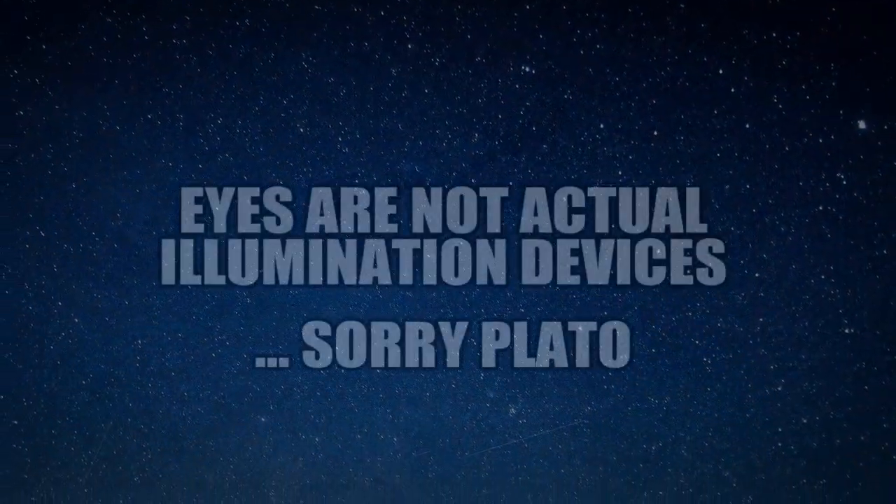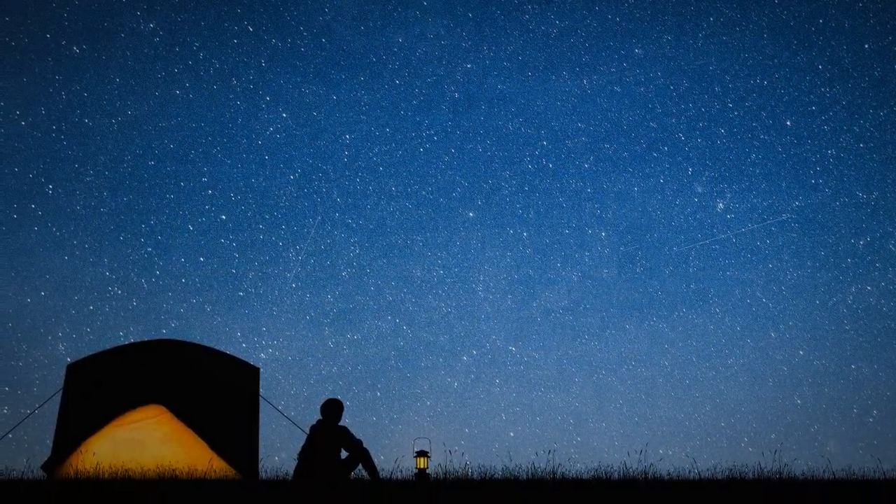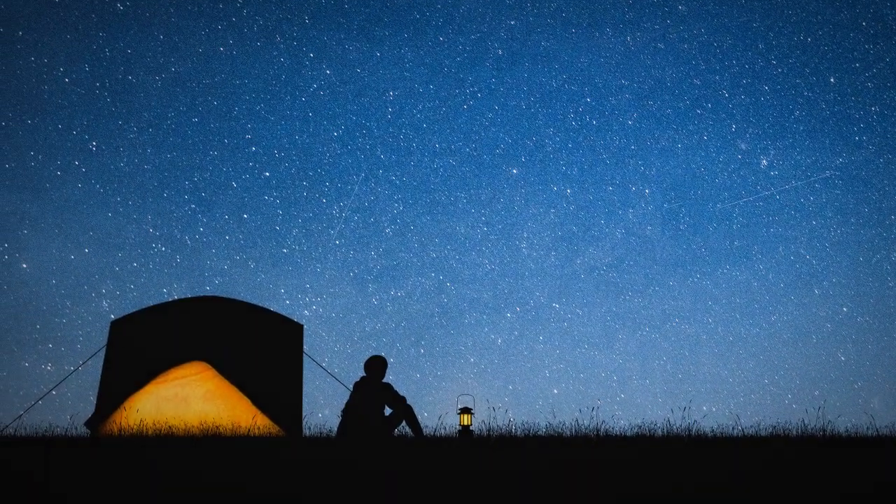Now let's talk about the second illumination device — one that doesn't get a lot of advertising because it's completely free and it's already inside your head: your eyeballs. A lot of people get so hung up on flashlights that they forget people have pretty good night vision even without one. You don't need a full moon, you don't need all the stars exposed to be able to see pretty well at night.